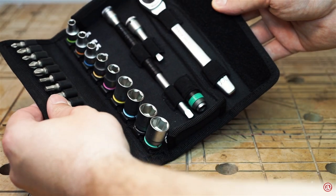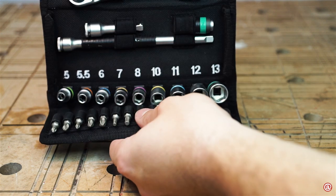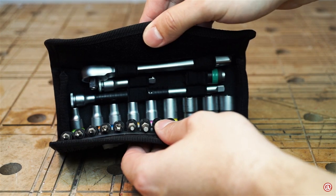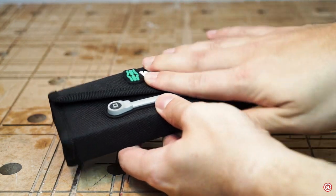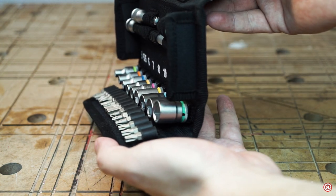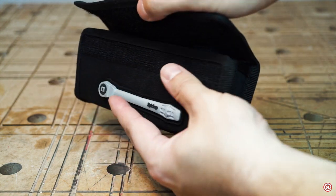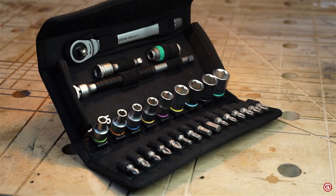Looking at the set, what is the verdict? Well, it has some drawbacks and VERA claims things that are not really there in use. But this set is compact, lightweight, and has a really nice pouch — ideal for your glove box, a slender tool bag, or even a tool belt. At the current price point of 66 Euro here in Germany, it is a steal, despite the fact that it is not made in Germany but in the Czech Republic. I would buy it again.